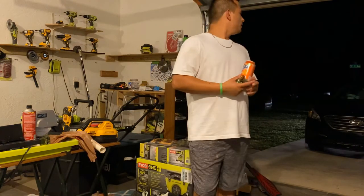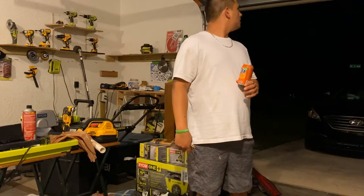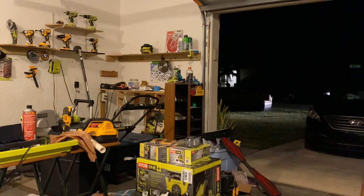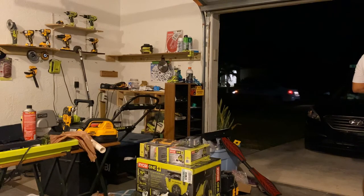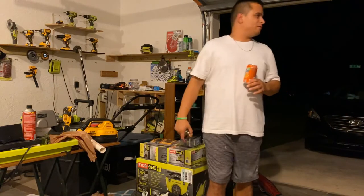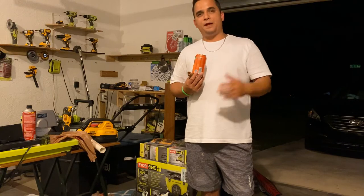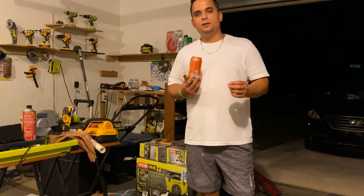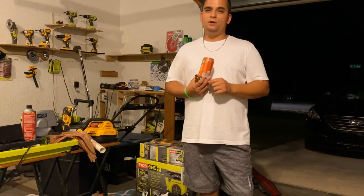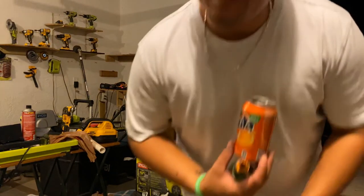Anyway guys, I picked up some damn good deals. Get to Home Depot tomorrow if you didn't get a chance to get out today for Black Friday. If you buy the two-battery combo kit, you can pretty much get any Ryobi bare tool for free — you heard it from me. My name is Chris from Longevity, brought to you by D&C Properties. We'll see you again next time on the channel — hit that subscribe button and the like button. Boom!